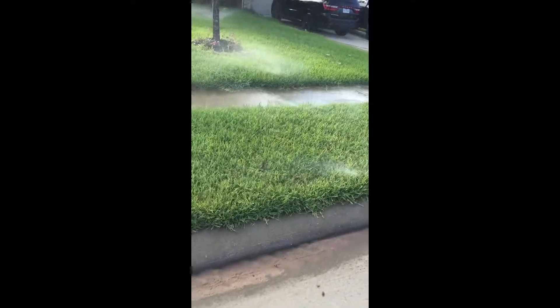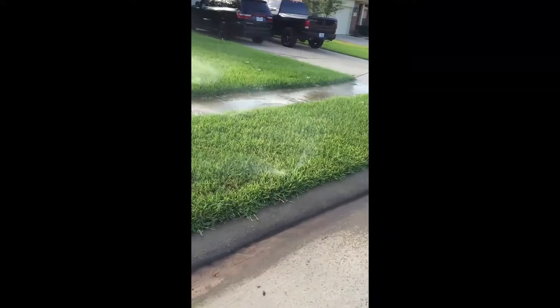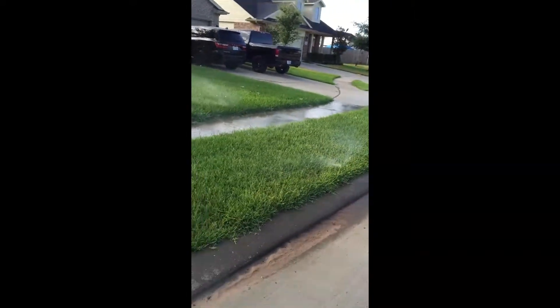The result is significant misting and the water is not delivered over the surface area it's supposed to be, which creates significant water waste. The corrective action is to use a 6-inch head rather than a 4-inch.